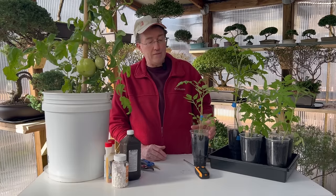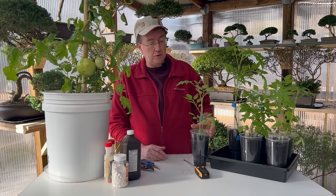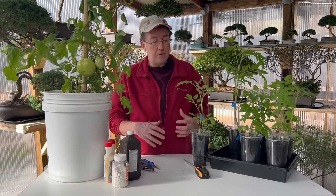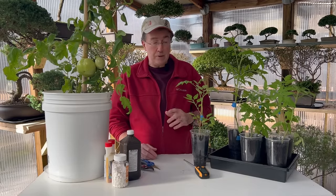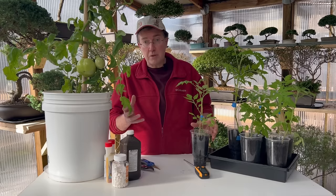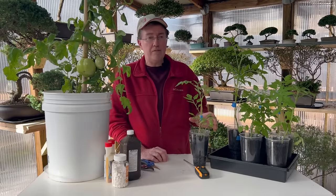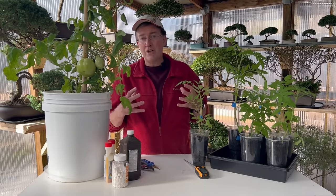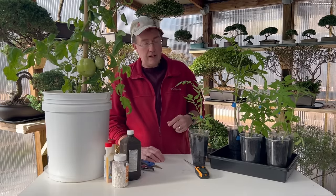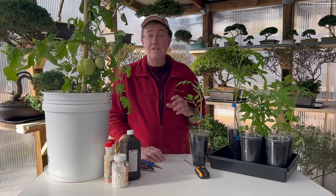If you want to improve the flavor of your tomatoes, do companion planting. Something like basil, marigold, or even garlic planted near your tomatoes can actually help improve flavor, and I'll mention later which companions repel insects too. I've got a video about growing giant elephant garlic if you'd like to check that out. Companion planting can help your tomatoes along throughout the season.